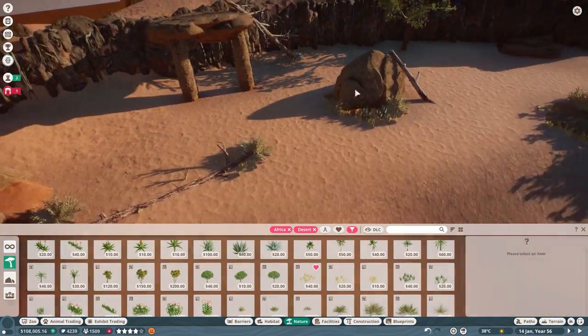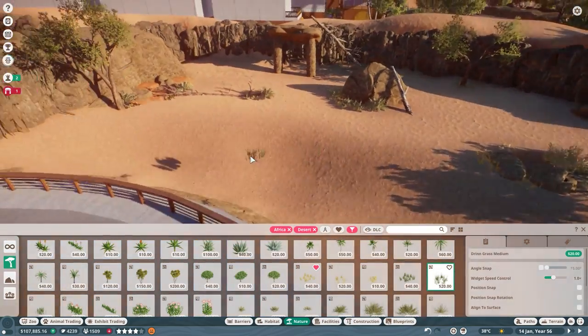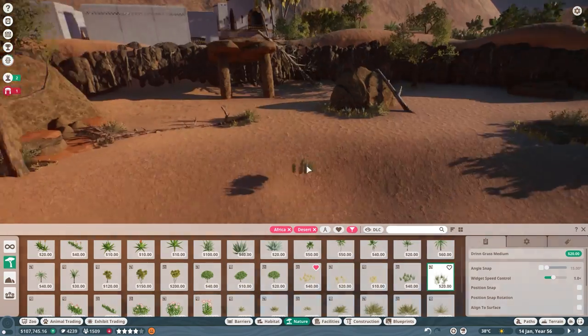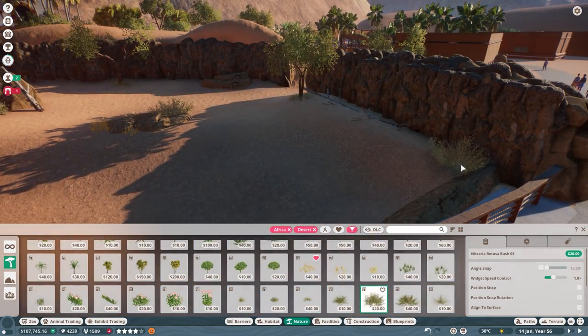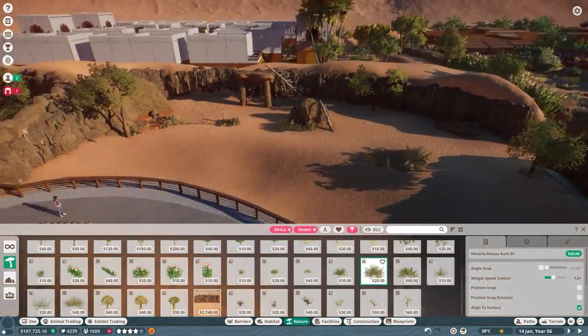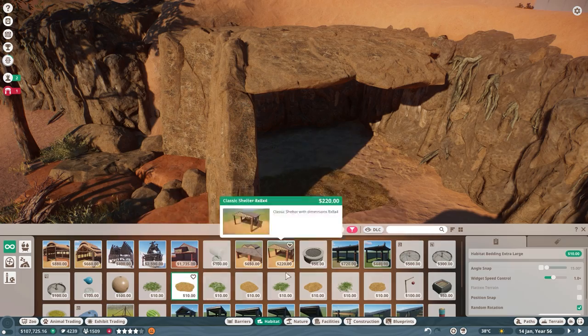Once completed, I was almost done, but there was one thing holding us back — the color palette. Everything to date had been very yellow and brown. In order to add more variety, we utilized some green grass placed within the yellow grass to make it pop just a little bit more.